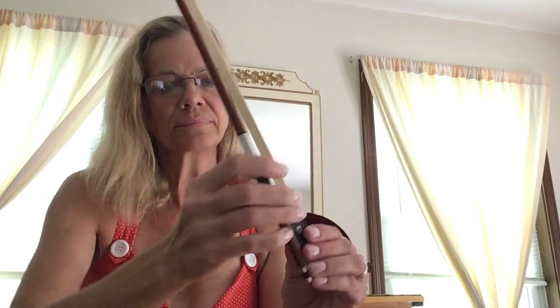You'll see the difference — the advanced bow hold, changing the thumb, and the beginner bow hold. Hope this helps you. Have a great day.